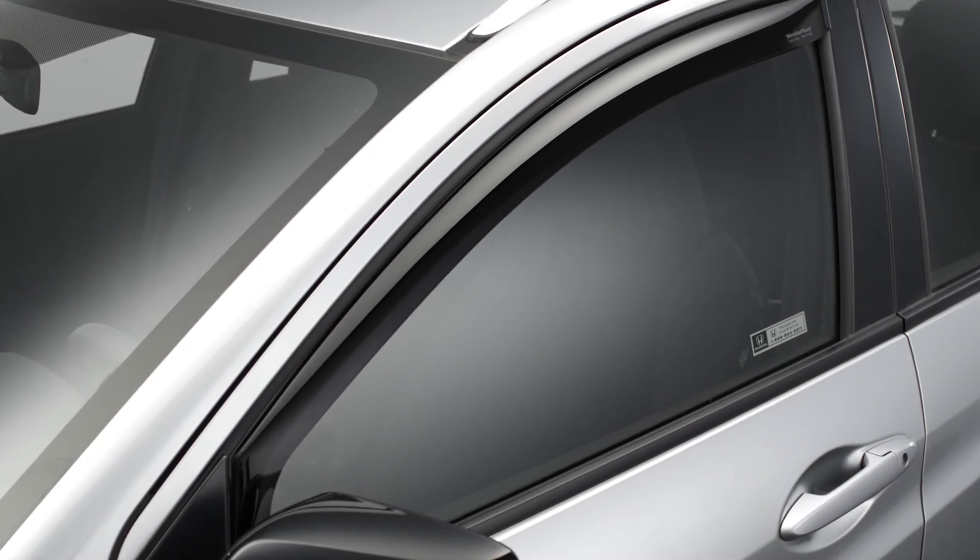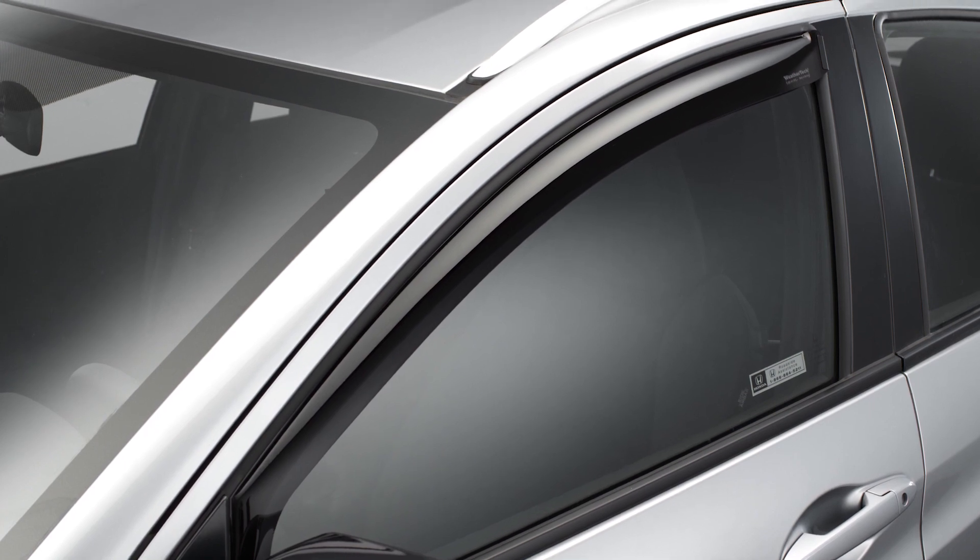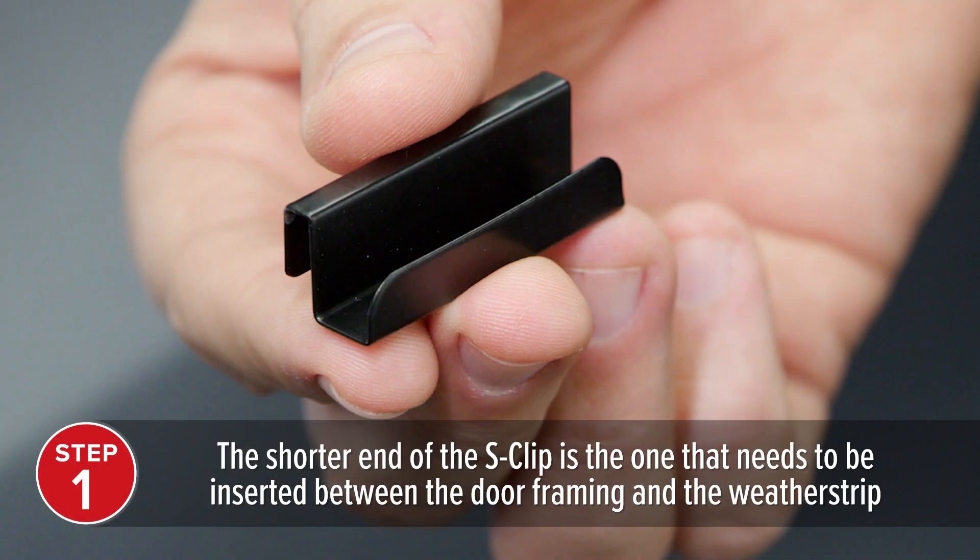A few WeatherTech side window deflectors require S-clips for installation to ensure proper window operation. First, locate the S-clip and note that one arm of the clip is shorter than the other. It is this shorter arm of the clip that needs to be inserted between the door framing and the rubber weatherstrip.